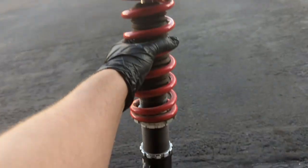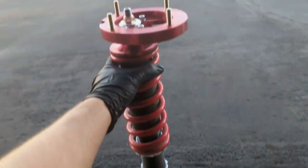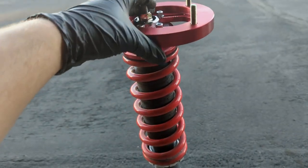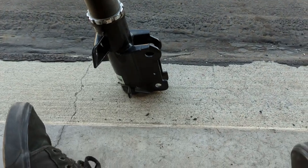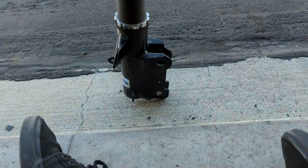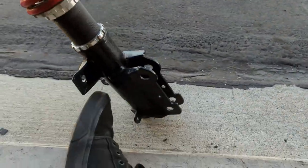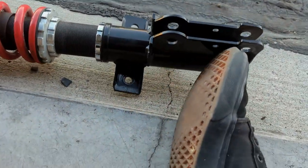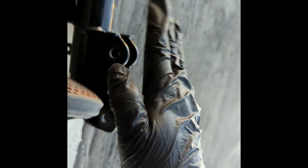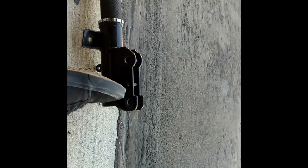There's my coilover. I got the camber plate mounted on top now, and basically the way that it works is that it adjusts the point where you're actually mounted to the top. If you're mounted further back, you can see that it goes back in, and if you're mounted towards the outside, you can see that it goes outside. Basically, your wheel is going to be mounted like this, and as you move your camber plate, it's going to move your wheel in and out, which will give you more or less camber.